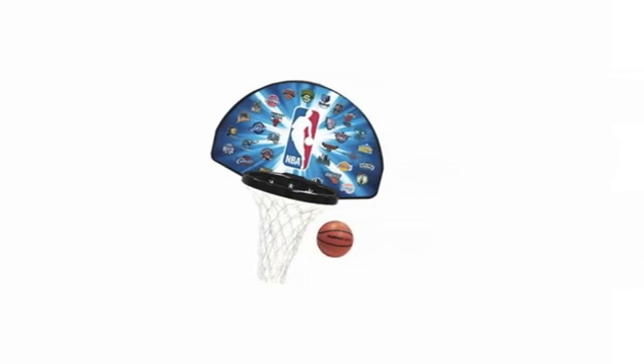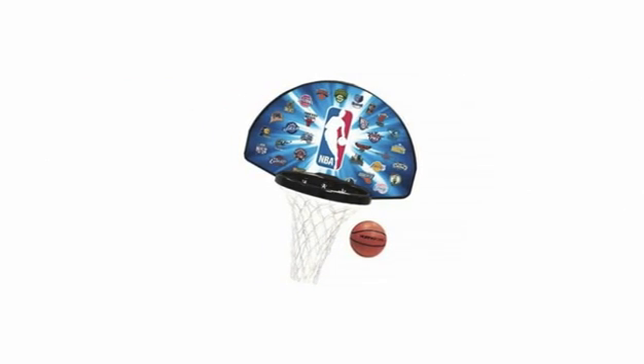The 5-inch basketball is included in the set and is perfect if you want to teach your kid how to play basketball from the safety of their bedroom or games room from a young age. Click on the website link below to get the most up-to-date info and the lowest price available.